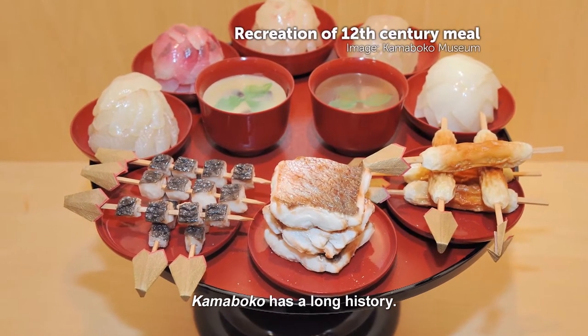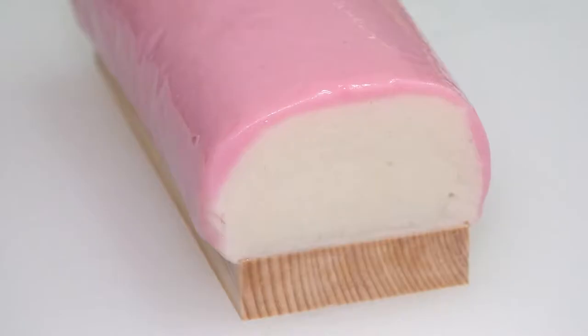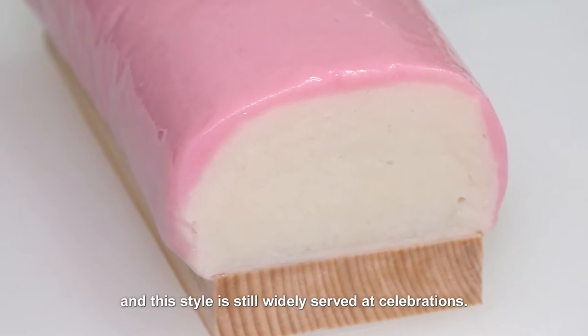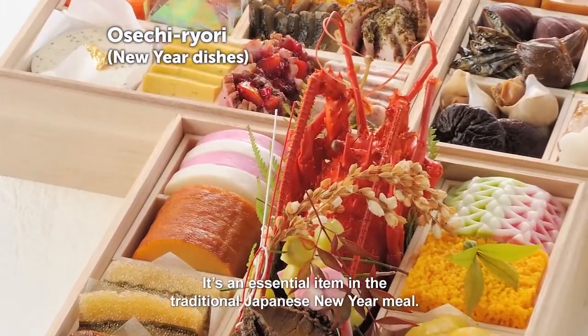Kamaboko has a long history. The first written accounts date to the 12th century and describe how it was considered good luck to eat it at celebratory meals. Pink or red is a lucky colour, reminding us of the rising sun, and this style is still widely served at celebrations. It's an essential item in the traditional Japanese New Year meal.